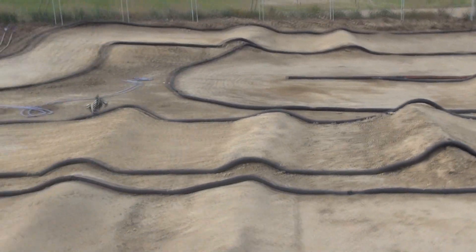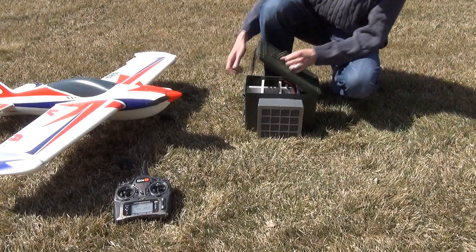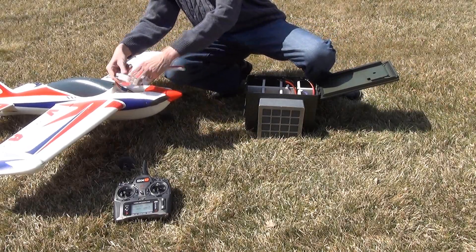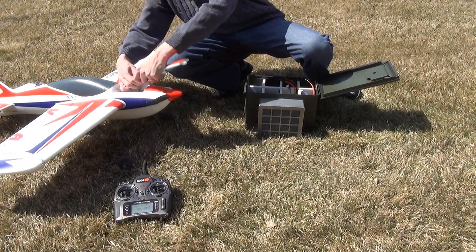Whether racing outdoors or doing it indoors, when you are finished, simply return your packs to the Soltech Lipo Vault for safe and secure storage.